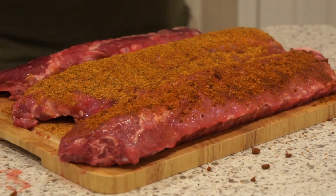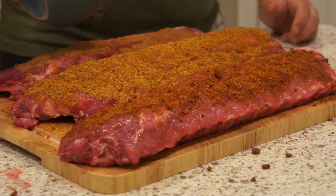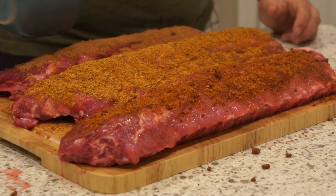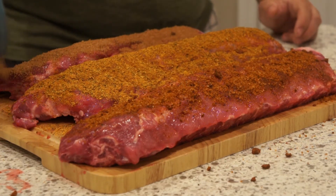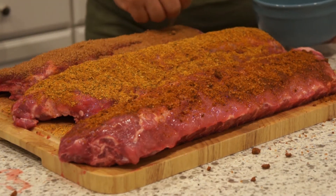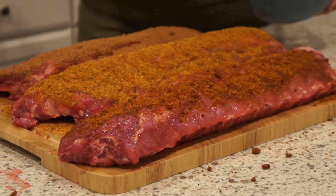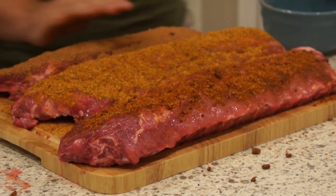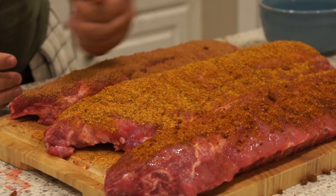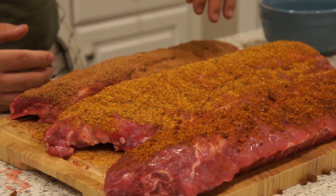Then I've got my homemade rub for the final one. I'm going to shake it all on here. Whoo — chili powder is going crazy! I'm off my cutting board, so I'm just going to pack it on. It's going to be a fun clean-up later. I did just clean my counters, by the way.